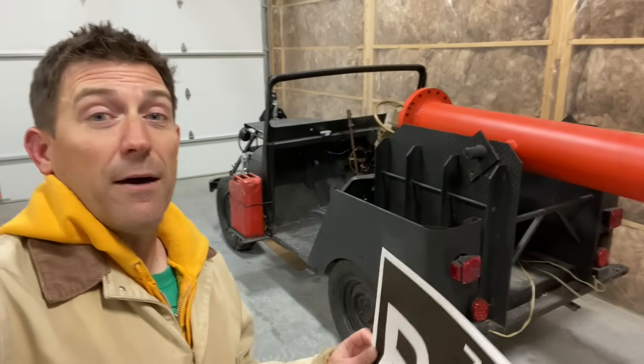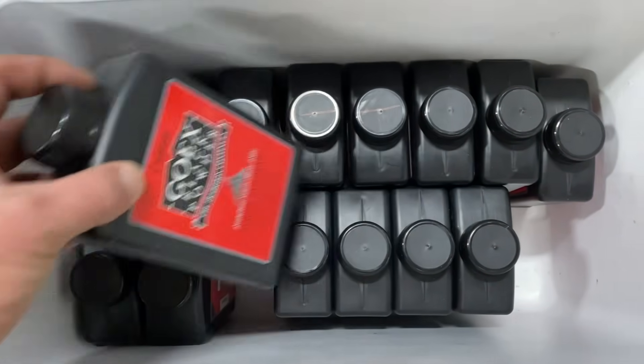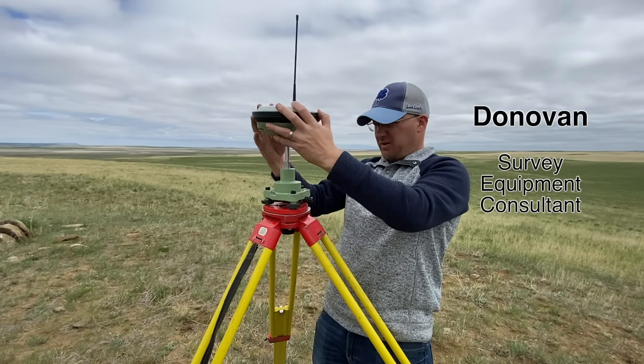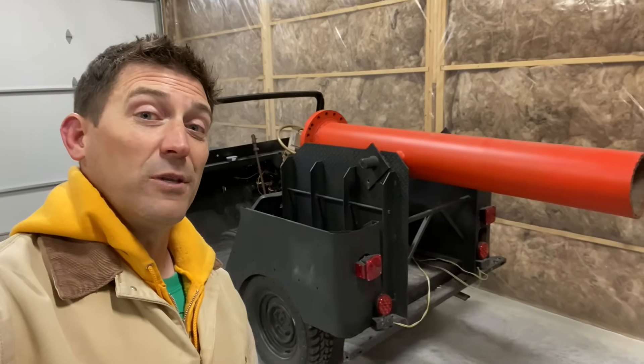We're going to go big — big time this time. We're going to make sure that we find the bowling balls that we launch out of here. We're going to bring a surveyor out into the field so that we can find them, and we're going to see just how far we can shoot these bowling balls.